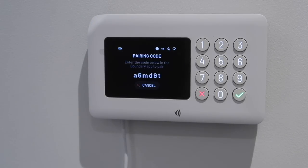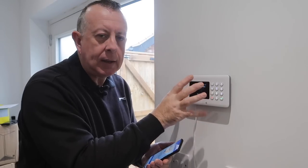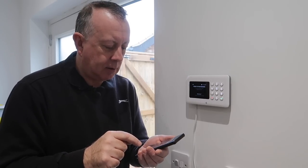I've connected the hub to the internet and it gave me a code which I put back into the app, so these two are now talking to each other. I think I now need to go around the house, add in the rooms where I want the detectors, and set up each detector. Off to the living room.